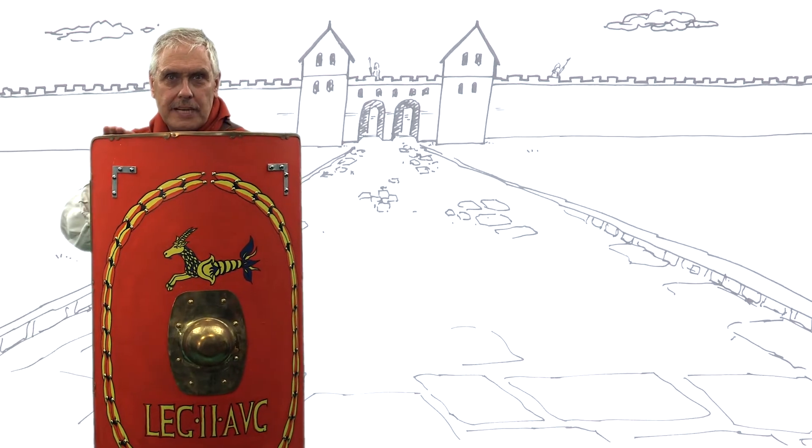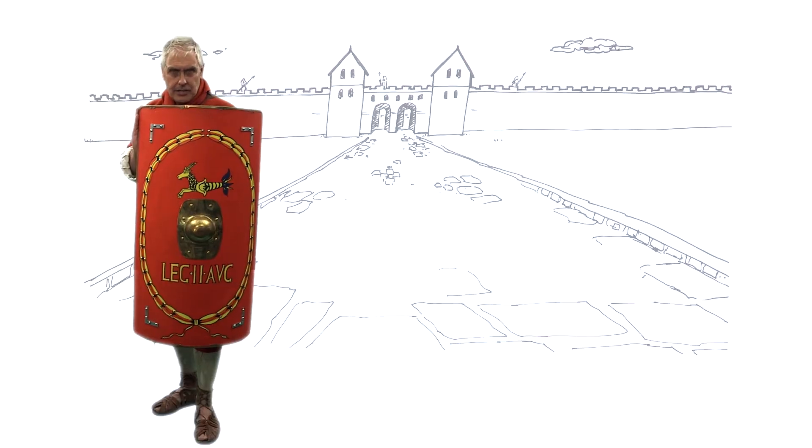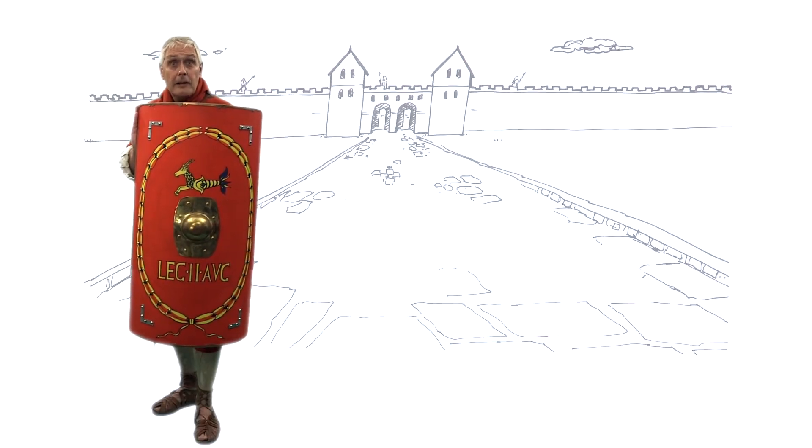The edge of the scutum is protected by a metal strip which helps keep it all together. On the inside there's a handle, but there's also a leather carrying strap so you could put it on your back when marching.